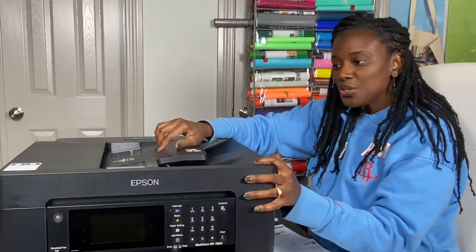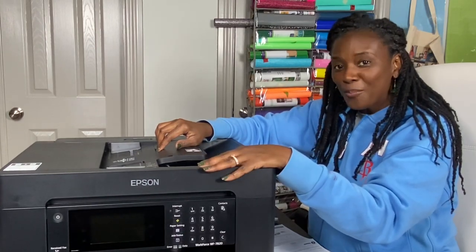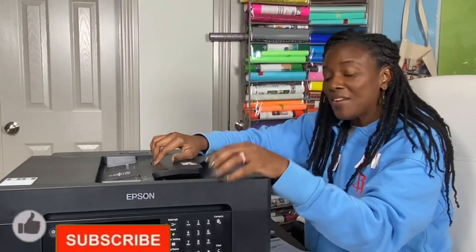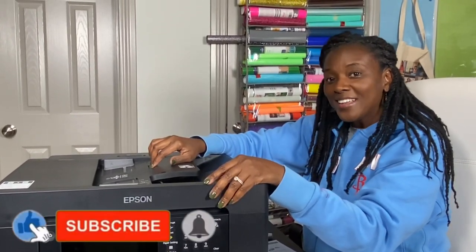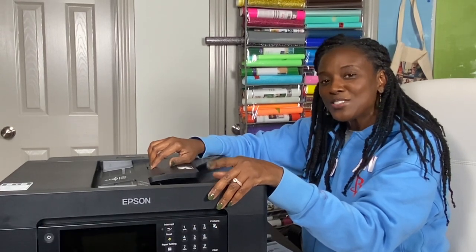Hopefully this was helpful. In the next tutorial when you see me with this printer again, I will be converting it. Thank you so much for joining me today. If you haven't already, please like, subscribe, and turn on the bell for notifications — I upload new content every single week without fail. I am on the road to 5,000 subscribers and I want you to join me on this journey. Thanks for watching!